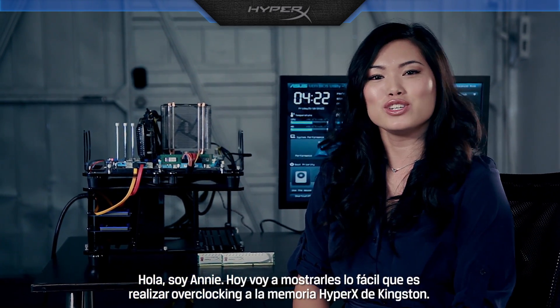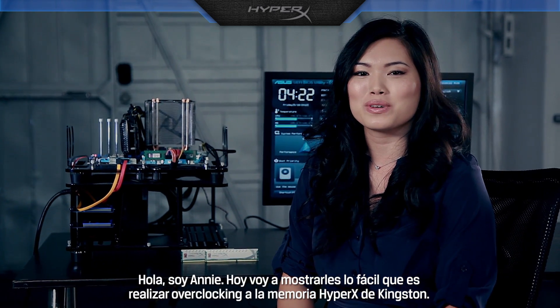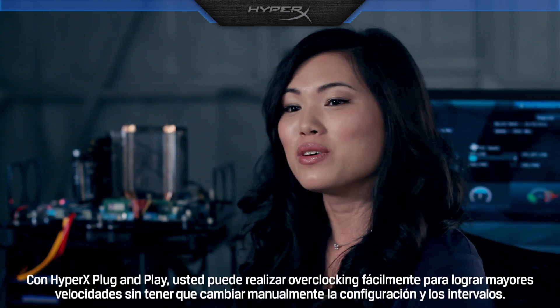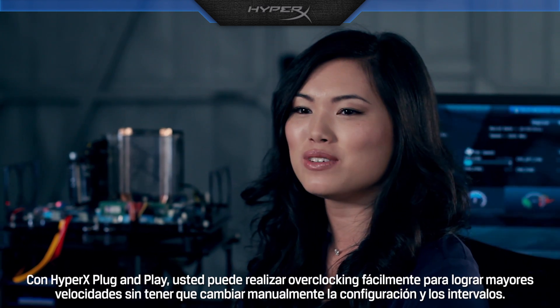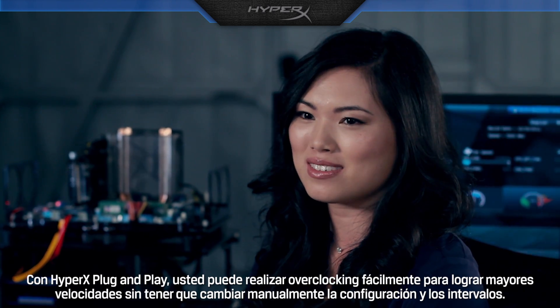Hi, I'm Annie, and today I'm going to show you how easy it is to overclock with Kingston's HyperX memory. With HyperX plug and play, you can easily overclock for faster speeds without having to manually change settings and timings.